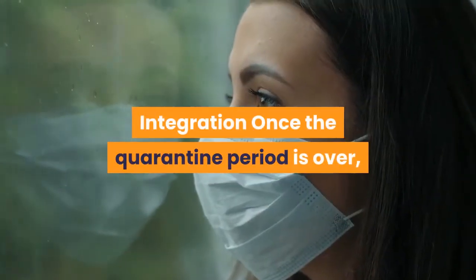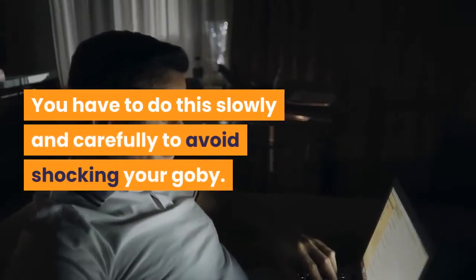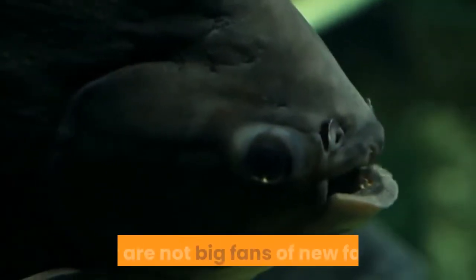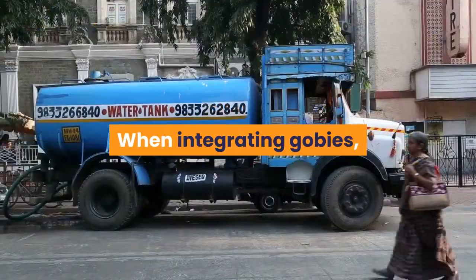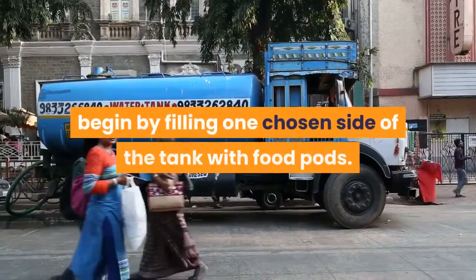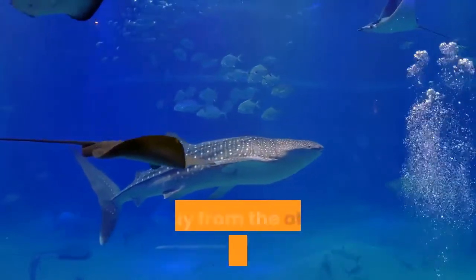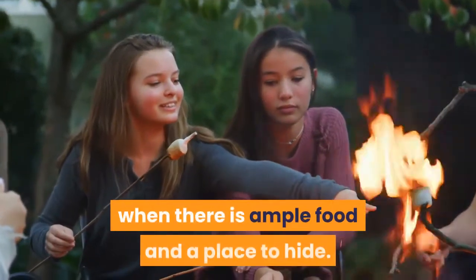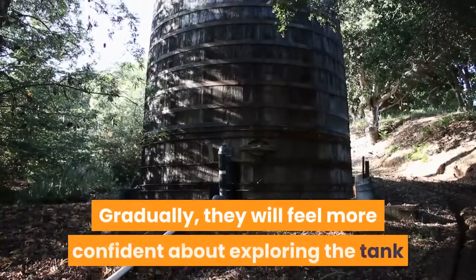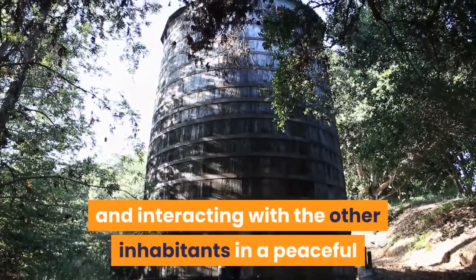Integration: Once the quarantine period is over, integrating the gobies is the next big step. You have to do this slowly and carefully to avoid shocking your goby. While these fish are generally docile, they are not big fans of new faces, so they need to warm up to the new presence in their tank. When integrating gobies, begin by filling one chosen side of the tank with food pods. Place the goby on top of these pods, away from the other inhabitants. The goby will be comfortable when there is ample food and a place to hide. Gradually, they will feel more confident about exploring the tank and interacting with the other inhabitants in a peaceful and friendly manner.